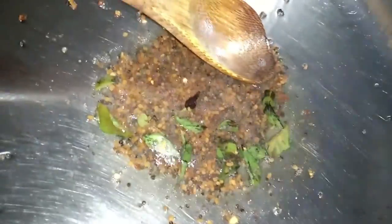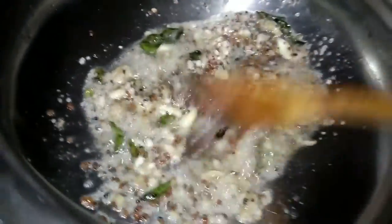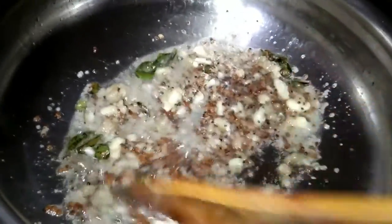We will put it in the curry. We will put the paste in the curry. I am not going to cook it. I will put it in a bowl. We will put the paste in the bowl.